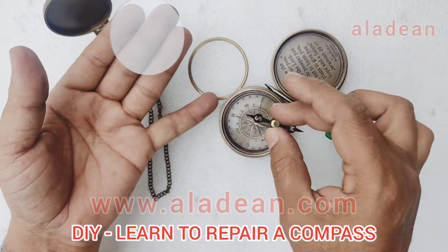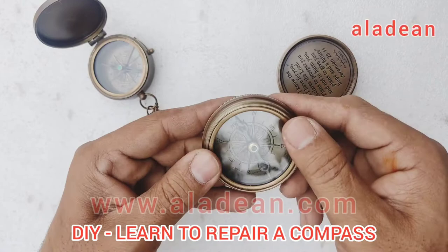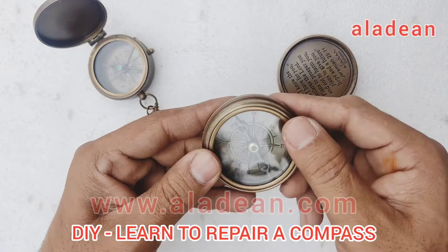There is no lock in the flat compass, so you just have to put the needle back on the center point and it will start to work. Just put back the glass and you can then put the ring back on top. Repairing a flat compass and a poem compass or threaded compass is very easy and can be done at your home.